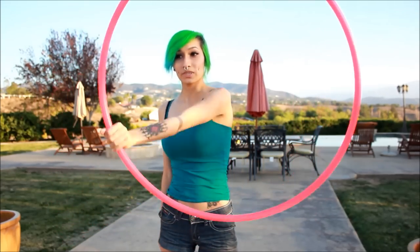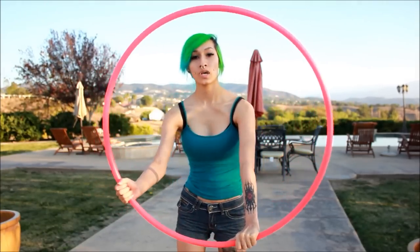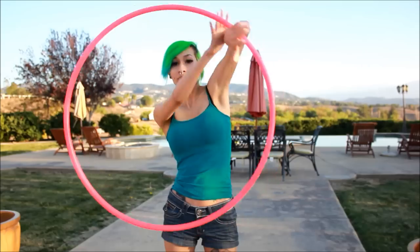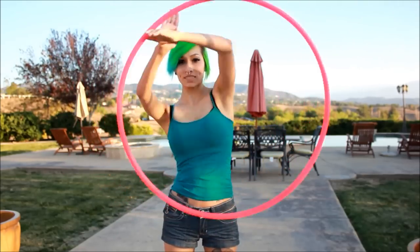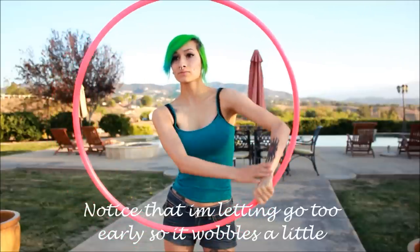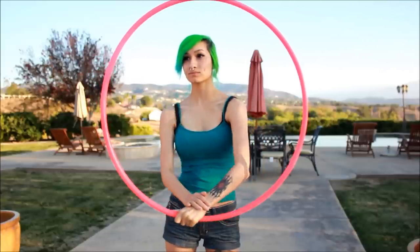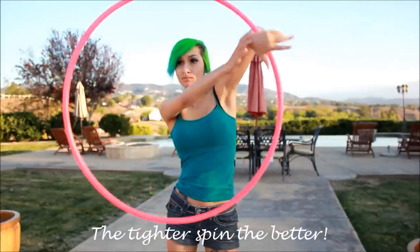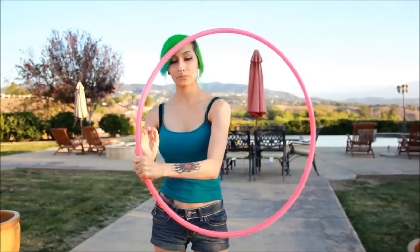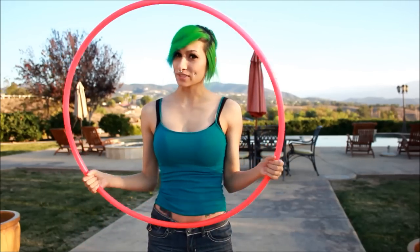So when you speed it up, it'll just go like this. For variations of this, I would just recommend moving your hand in the opposite direction, giving it more illusion. Maybe you want to put it in a different direction, giving it more of a dramatic effect. It really works out the arms, and if you start getting sore, I would say that you're doing it right.